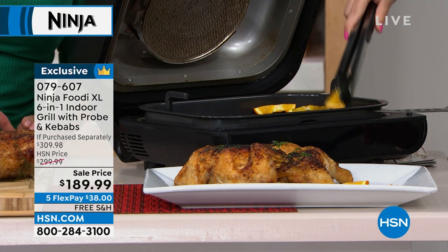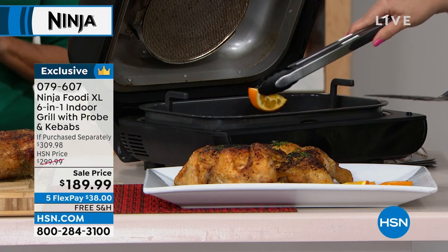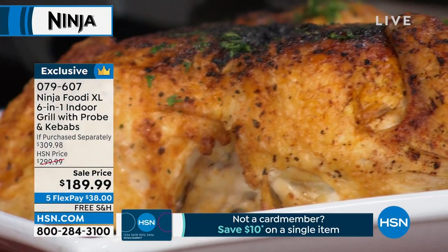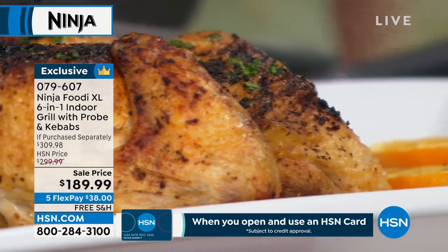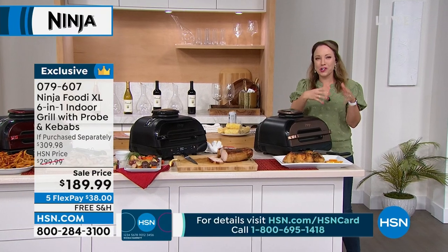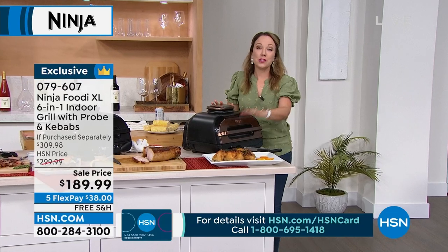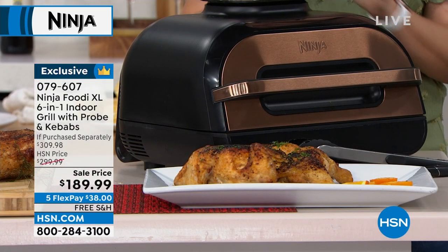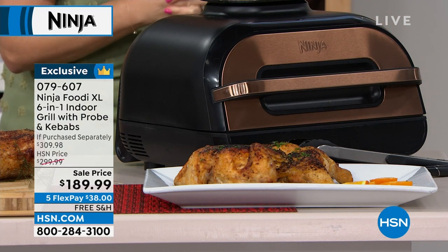Imagine doing this any time of year, any time you have friends and family over. It really takes the guesswork out of grilling and roasting because you've got that smart probe technology with the built-in thermometer. It takes the guesswork out of all the meats you do, and it's built in so you don't have to worry about losing it — it's attached to the side with a magnet, so you don't have to go fishing for a temperature probe in your junk drawer.